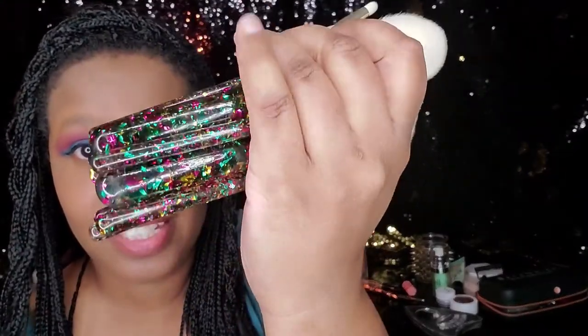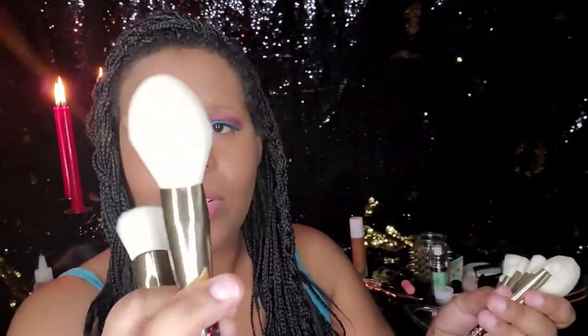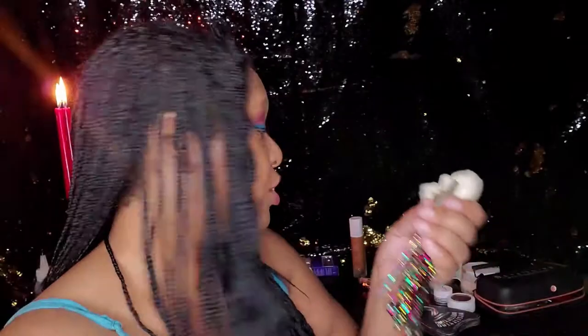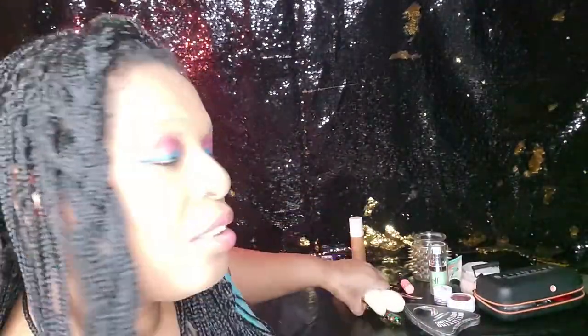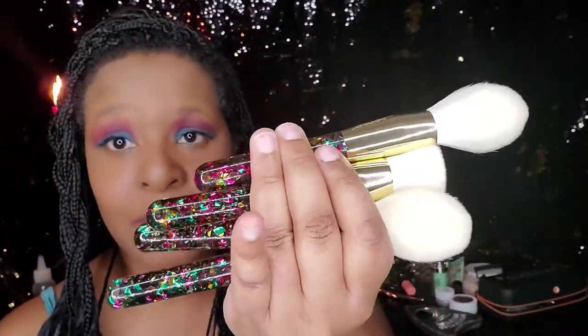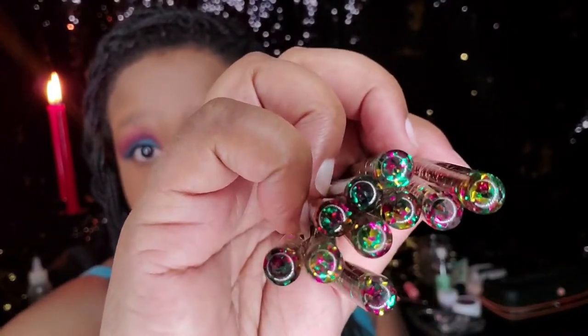All of these came with it. We have the powder brush, the foundation brush, and a whole lot more. It's really mostly eye and lip brushes — though there are face and foundation brushes too. So these are the face and foundation brushes, and then all of the lip and eye brushes that came with it.